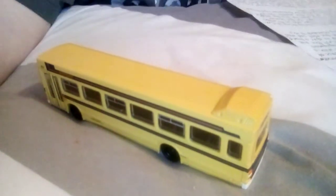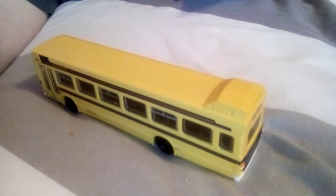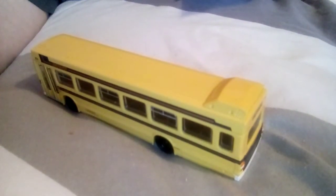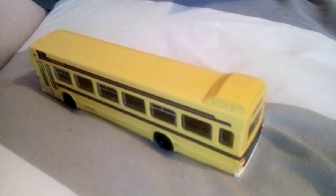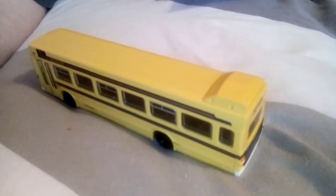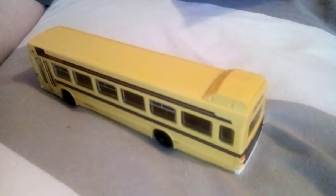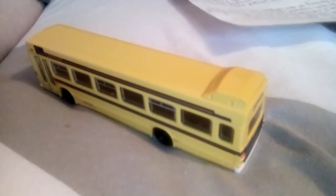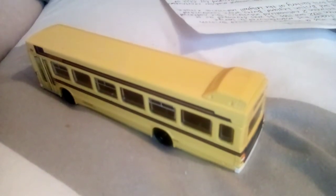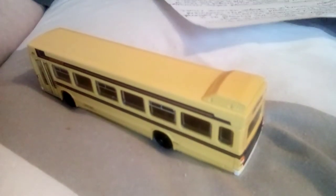The Leyland National was an integrally constructed British step-floor single decker bus, manufactured in large quantities between 1972 and 1985. It was developed as a joint project between two nationalised industries: the National Bus Company and British Leyland. Buses were constructed at a specially built factory at the Lily Hall industrial estate in Workington. The Leyland National was built with integral modular construction and the rear engine. All components were designed for ease of construction and replacement - parts could be replaced easily on them.